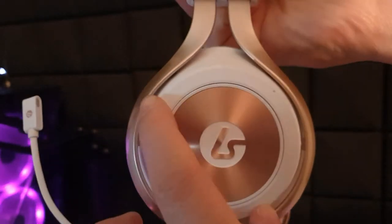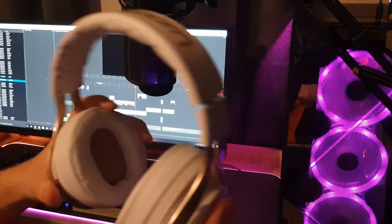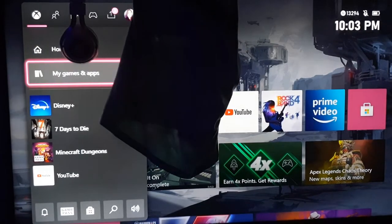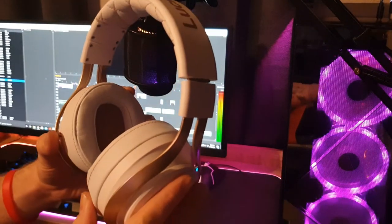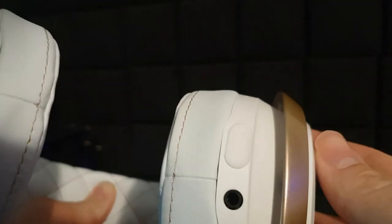Where the LS35X lacks in packaging and sturdiness, it makes up for in features. Lucid Sound wanted to make things convenient — you can rotate the outer ring on both ear cups to adjust game or party chat volume, and mute game or party chat by pressing the LS logo on either ear cup. It also has a built-in mic just above the boom mic on the left ear cup — a feature I definitely wish I knew about immediately, because there were times my wife and I unplugged the boom mic thinking no one could hear us.